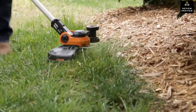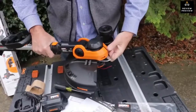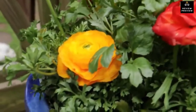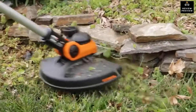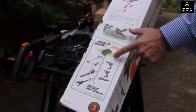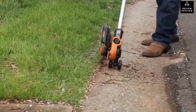The cutting diameter is 12 inches, but the safety guard also has a feature that keeps you from cutting down prized plants or stripping the finish off your outdoor furniture legs. With two batteries and the WORX battery share program, all 20-volt batteries fit any WORX 20-volt tool.